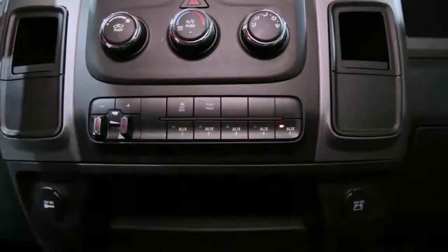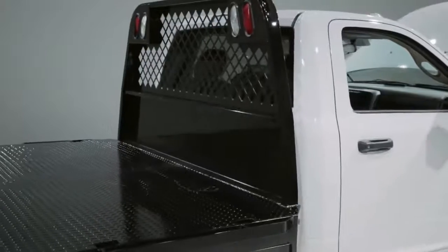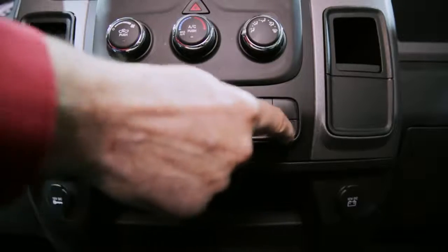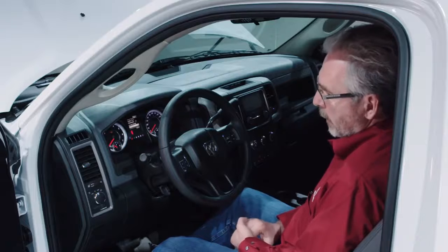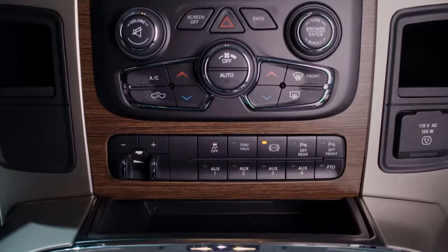Pickup trucks and chassis cabs come with five auxiliary switches. Heavy duty trucks can get them as an option. Chassis cabs have them as standard. They're located right in the middle of the instrument panel. If you get a chassis cab with the PTO prep option — power takeoff — AUX5 becomes a PTO switch.